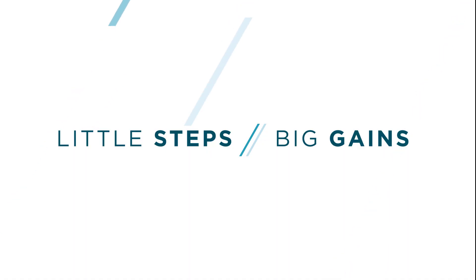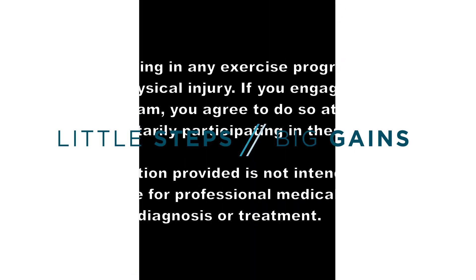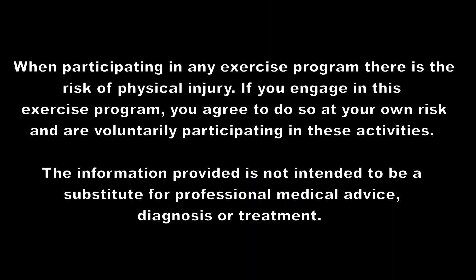Welcome to Little Steps, Big Gains, and the 30-Day Stability for Mobility Challenge. Welcome! It is day 17. Make sure you stop, draw that in the air, visualize that number because it's amazing that you're still here. You haven't quit. Be so proud of yourself for who you are, for showing up today.